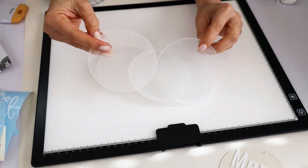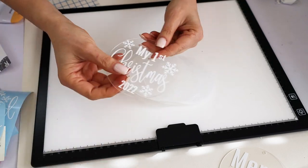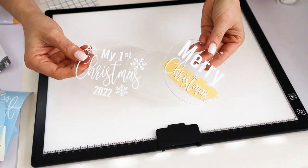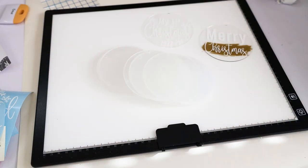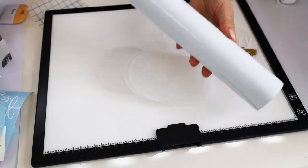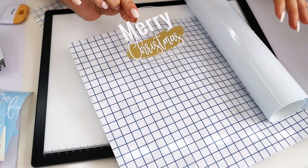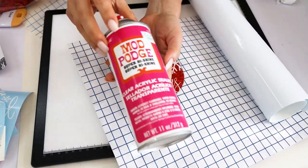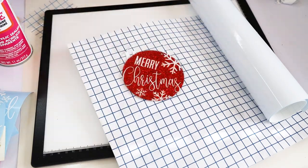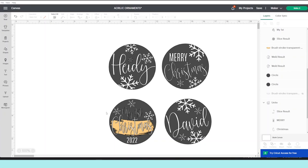Here is the list of supplies needed for this project: acrylic circles — I am using four-inch acrylic circles — any Cricut machine, permanent vinyl, transfer tape, and if you wish to add glitter to the ornaments, you are going to need clear acrylic sealer and the glitter of your choice.